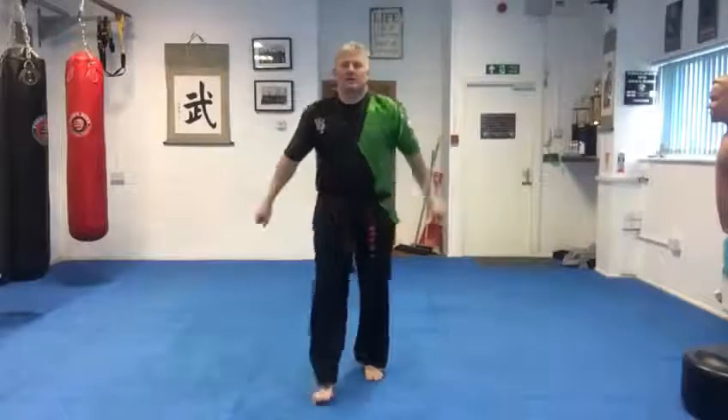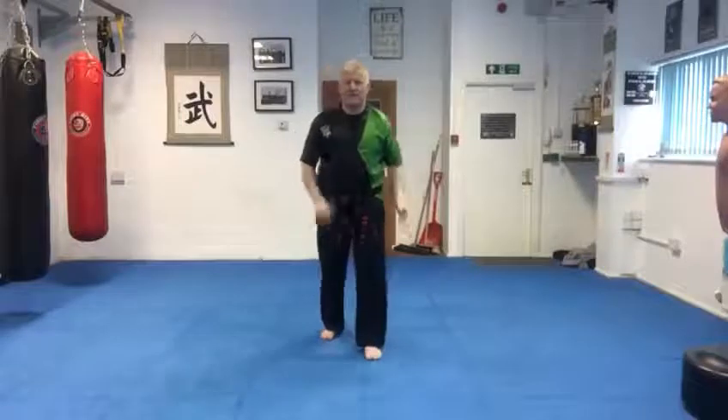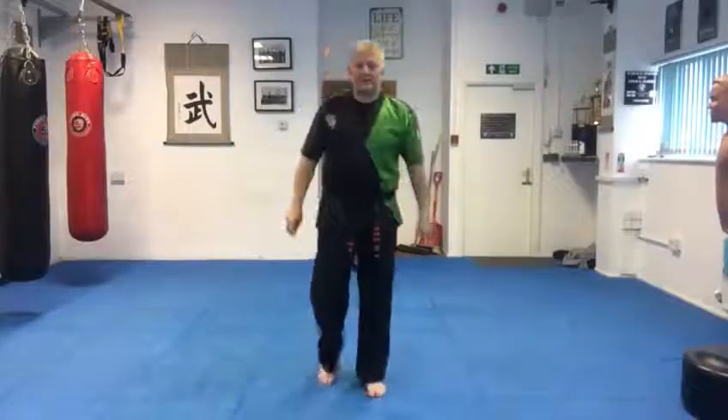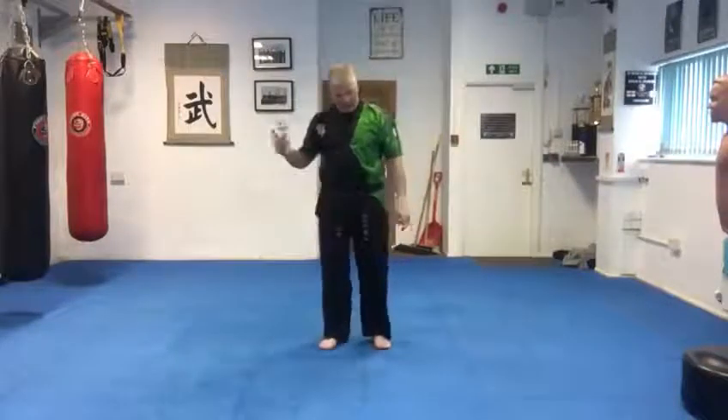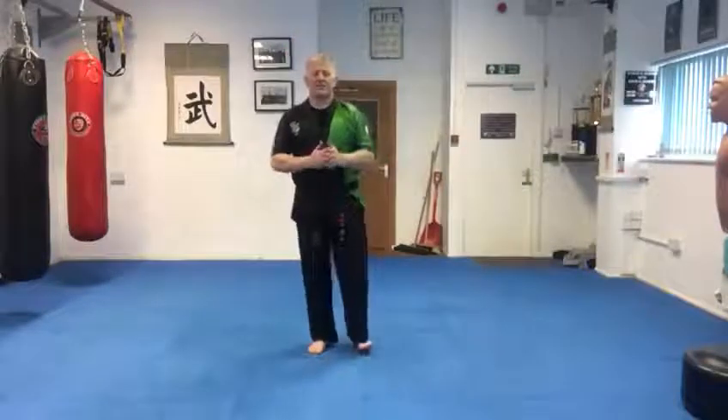Konnichiwa. Welcome to our first tutorial today. Don't forget if you're on our Facebook group, comment that you're here, and if you're on YouTube go through the menus and work through each day. There's a different three every day going up.